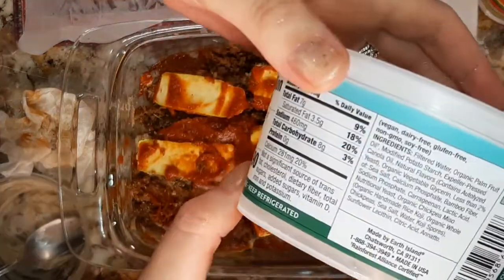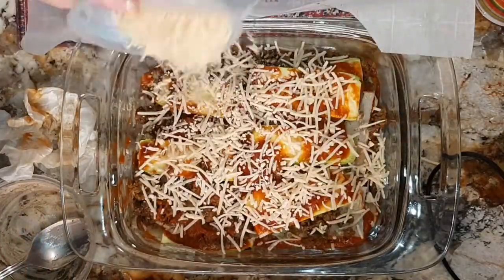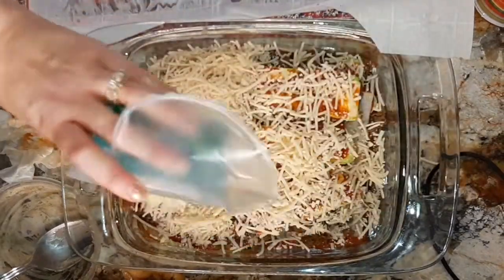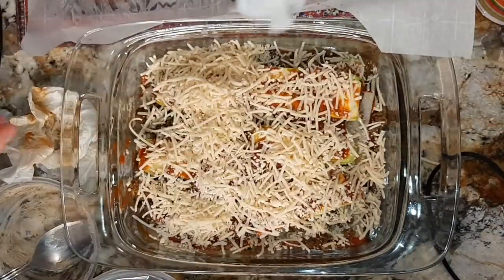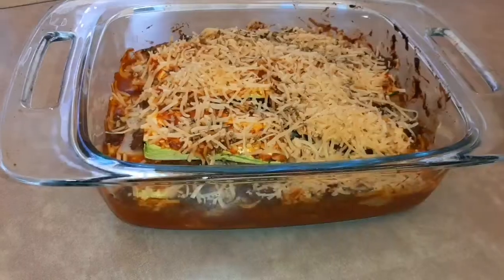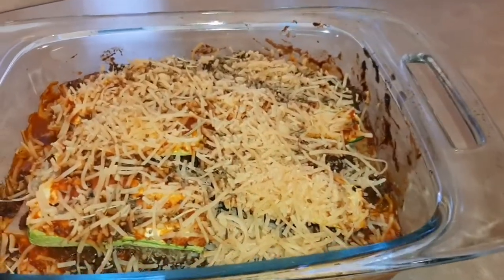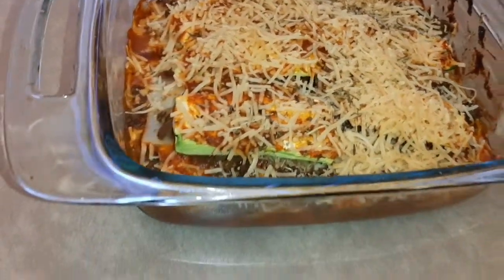To top off the final layer, I added some Follow Your Heart Parmesan cheese as well as some more seasoning. You can add whatever seasoning you like. Then I popped it in the oven at 350 for about 35 to 40 minutes, and this is basically what it turned out like.